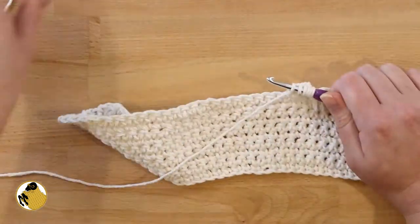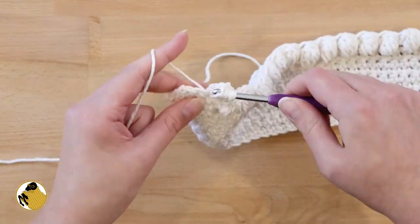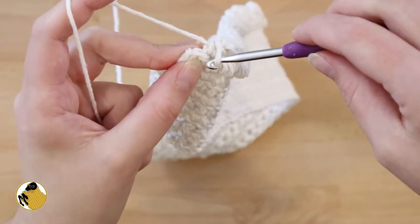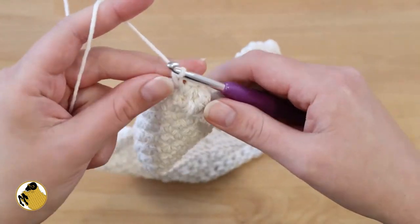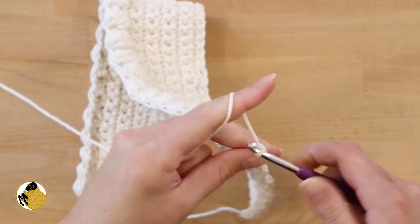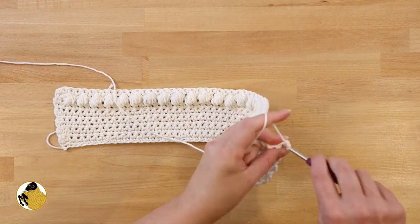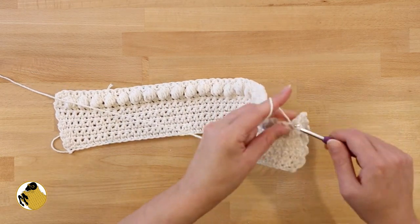I do have another video on how to make bobbles if you need additional support. At the end of your row, do your last bobble, close it off with a single crochet, and in the last stitch of the row single crochet. Every bobble row is going to start and end with this extra single crochet. When you finish your bobbles, chain one and turn your work, then single crochet all the way across — still a total of 50 stitches. Do two more rows of single crochet for a total of three rows after your bobble row.